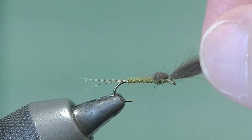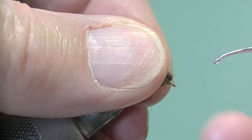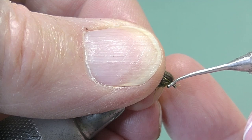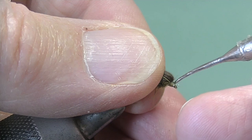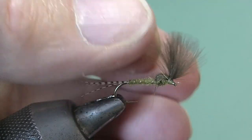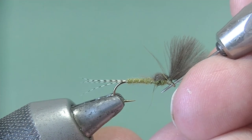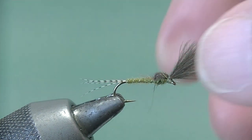There's the look of the fly. We just give a little bit of head cement varnish on the front there. You need to hold the wing out of the way to do it — be careful, don't be heavy-handed with this, otherwise you'll soak the CDC and you don't want to do that.